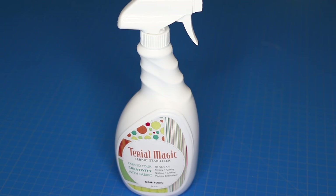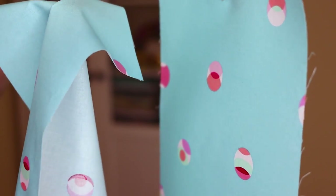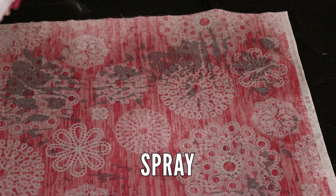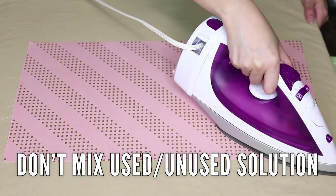Tyrael Magic is a spray fabric stabilizer that stops fraying and gives materials a firmer hand. It is temporary and washes out, so it's best to use on machine-washable fabrics only. Three simple steps to use it: spray, let air dry until damp, then iron. Don't mix used and unused solution together.